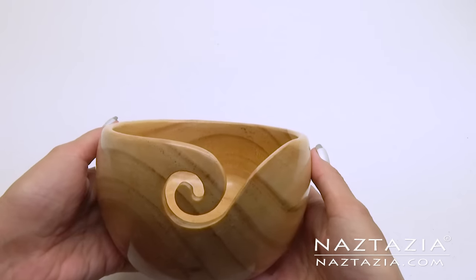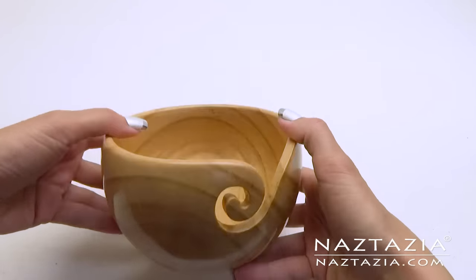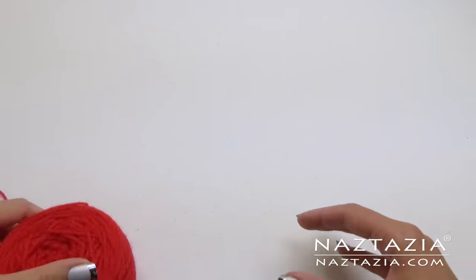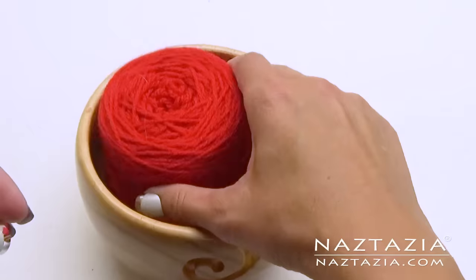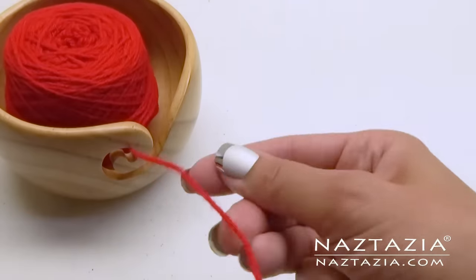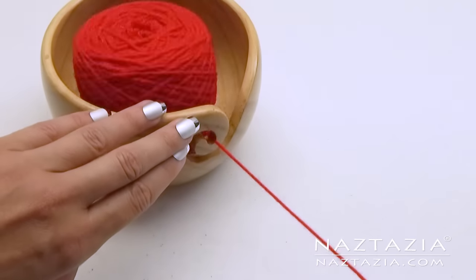If you've ever had a ball of yarn bounce all over the floor as you knit or crochet, you can see why a yarn bowl is very useful. Place the yarn ball in the bowl and fish it through the swirls to keep it in place as you work.